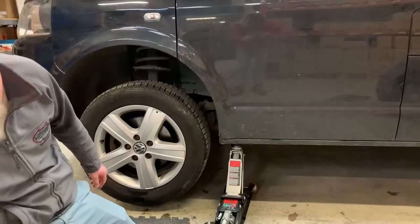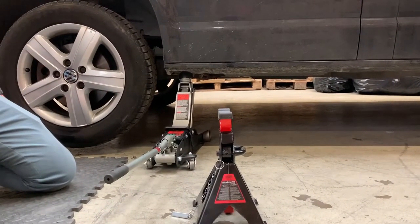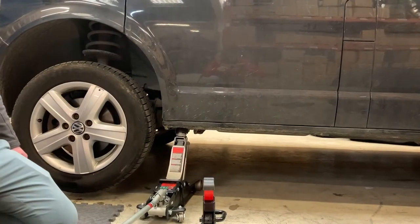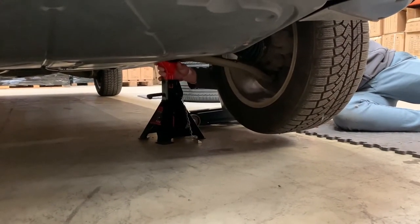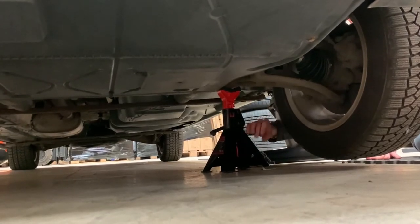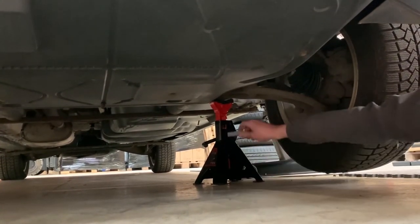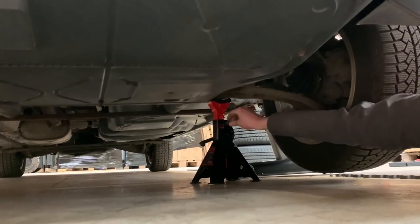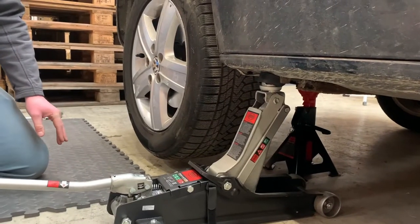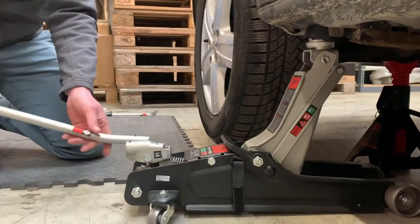Now we're going to put extra security, which is an axle jack stand. We're going to find the suspension part where to put it. Please do not go under the vehicle when it's only on the jack. Okay, we found the suspension part. We can put the axle jack stand on. Now it's fully up, then I need to put the extra security bolt on it.